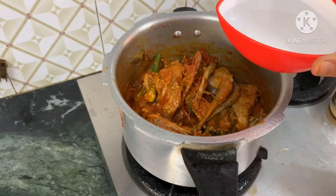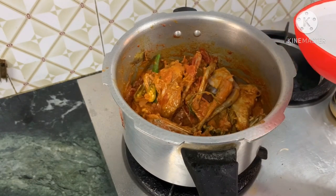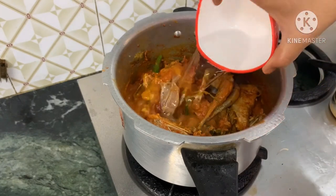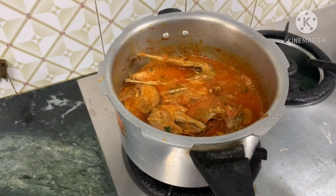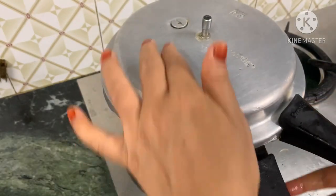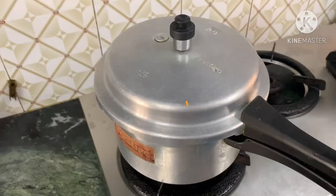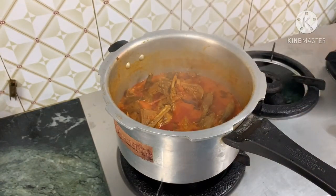Now we have the gravy so that we can taste it. We will make some gravy and eat it. We will cook the gravy and put it in.